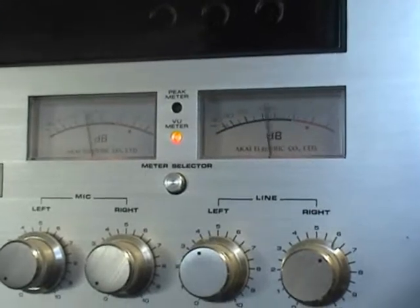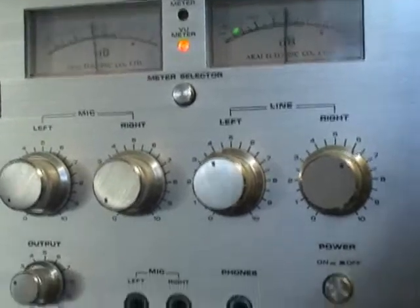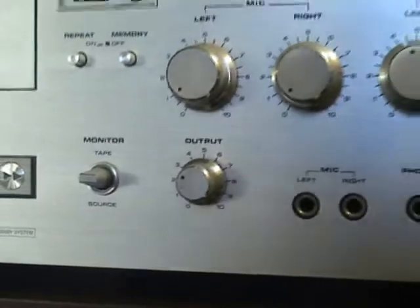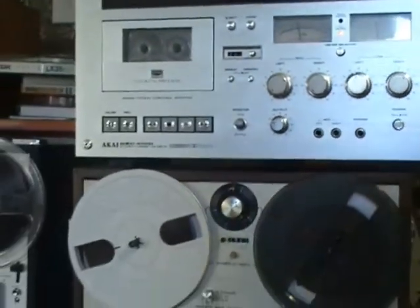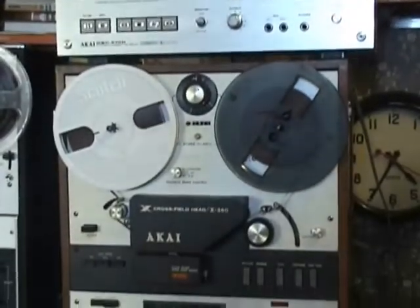The radio recording was made on an Akai CS-M01A and played back on the Akai GX-C571A 770D — a very nice machine, sitting on top of the X360.